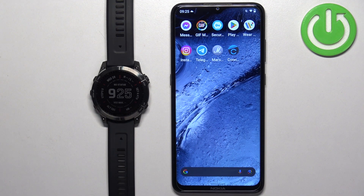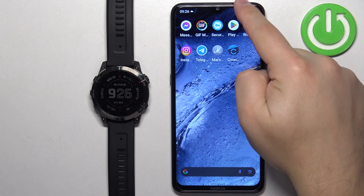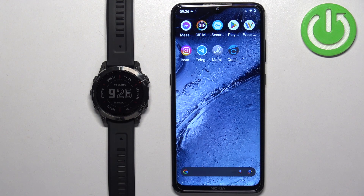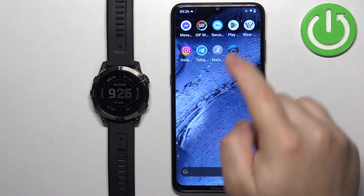Once the devices are paired together we can continue. Now we need to download and install the Connect IQ Store application on the phone that is paired with our watch. Make sure you have internet connection and Bluetooth enabled. Once you do, open the app store on your phone — I'm going to open the Google Play Store because I'm using an Android device, but if you're using an iPhone you can open the App Store on it as well.